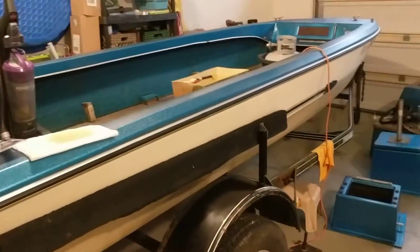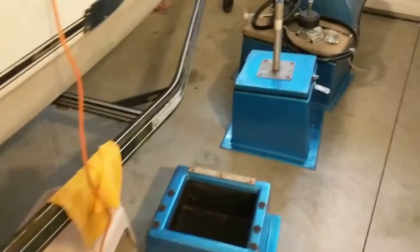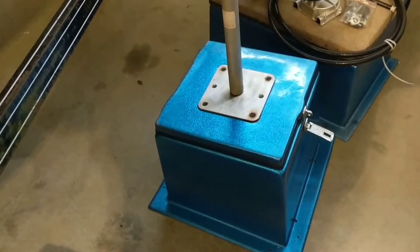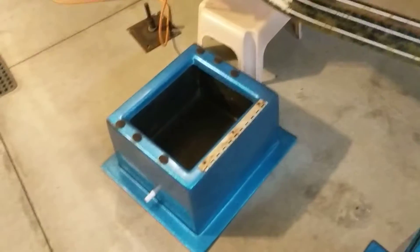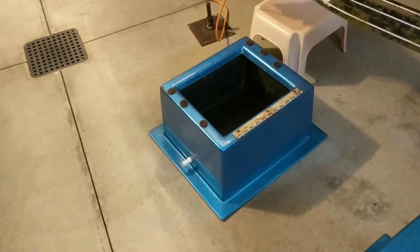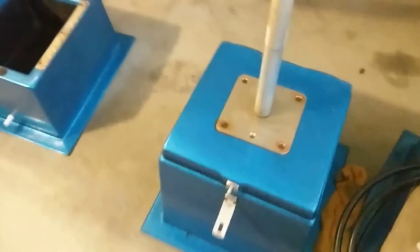I thought I would give you an update of what's been going on with the boat since I've had it now about a week and a half. I tore the seat pedestal mounts out and spent a lot of time trying to get the oxidation off these things. I'd use rubbing compound and clean them up and the next day the oxidation would be back. So I wiped them down with WD-40 and the oxidation didn't come back and the color popped out — kind of a surprise to me.